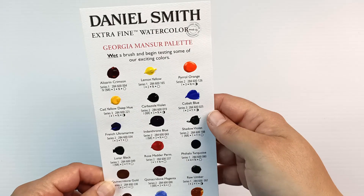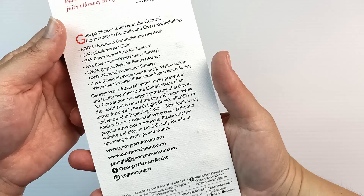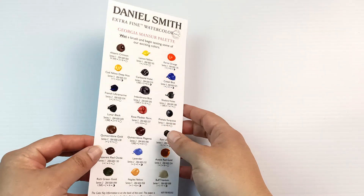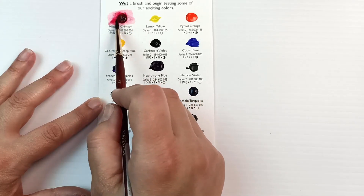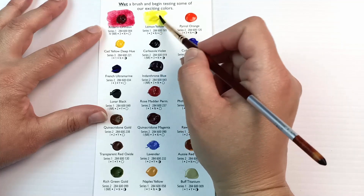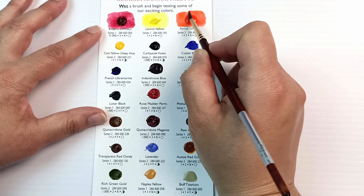First up is the Georgia Mansour palette. I'm doing these in the same order as I started the video so we don't get confused. I'll flip over to the back because there's a bit of information about the artist. I'll link Georgia's website in the description below. She's an American-born artist who lives in Australia from what I briefly read. First up is that very beautiful but highly fugitive pigment, Alizarin Crimson.